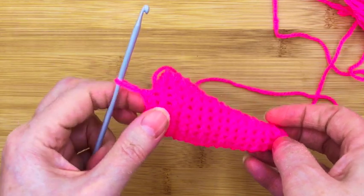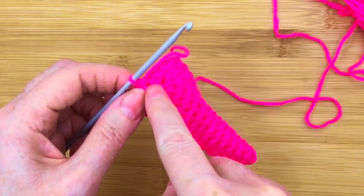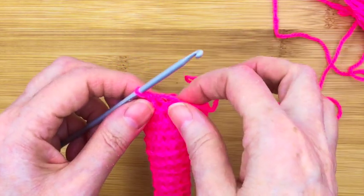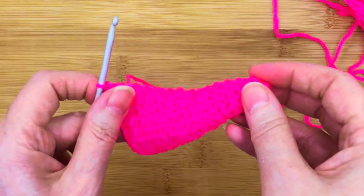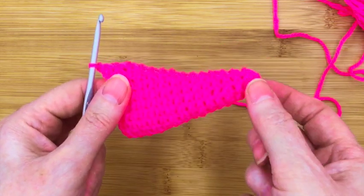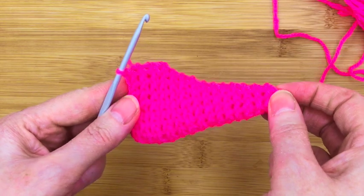Just as a note, you might want to put in a stitch marker at the beginning of each row so as you go around you don't lose your place, because remember each row we start with an increasing stitch to get this nice cone. If you want the written pattern for this, you'll find it in my book Welcome to Spring Amigurumi.